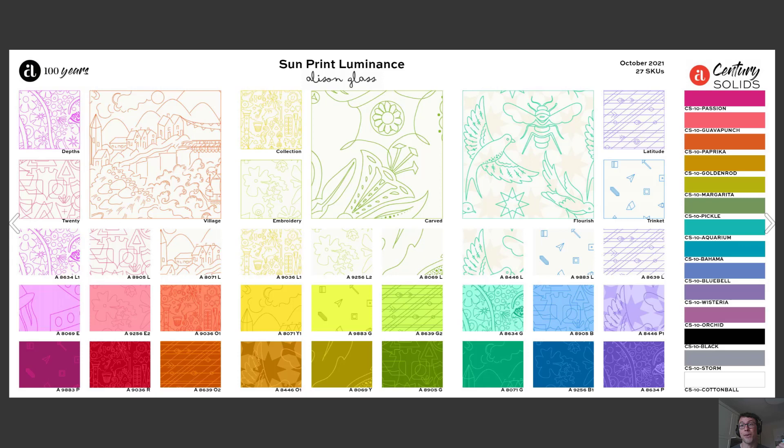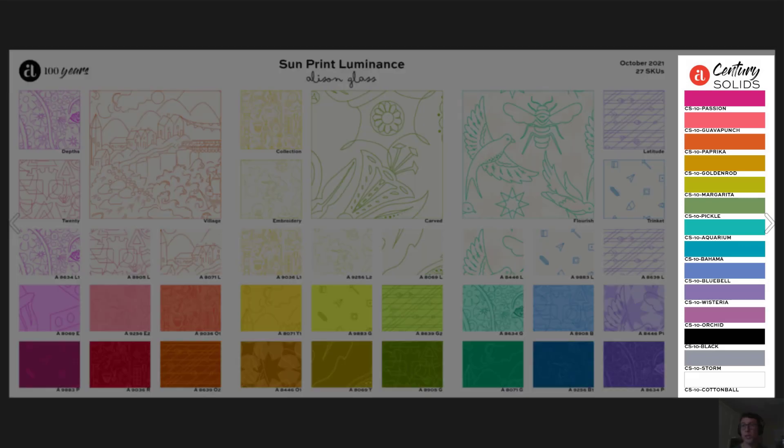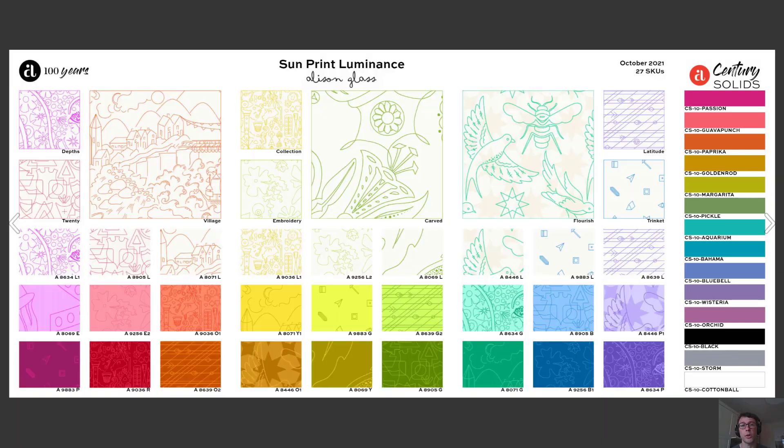I'd also be remiss if I didn't mention these wonderful century solids that Allison has picked out on the right side of the board, which gives you just one more dimension to work with when you make your quilts and when you sew with this fabric collection.